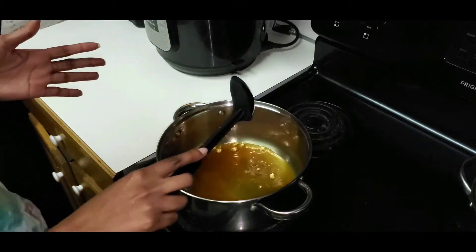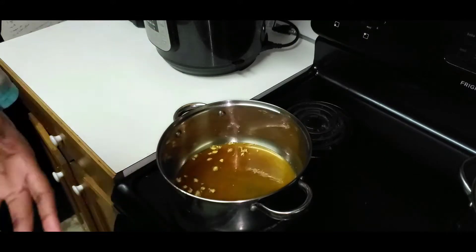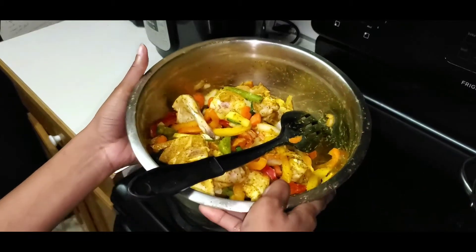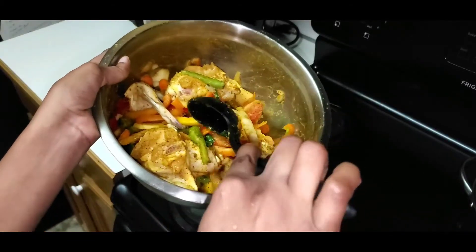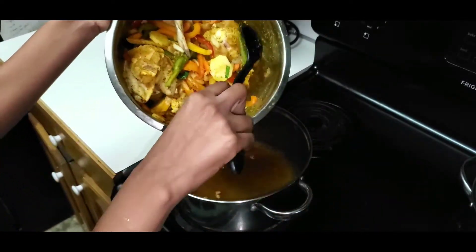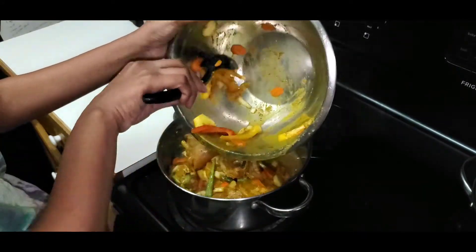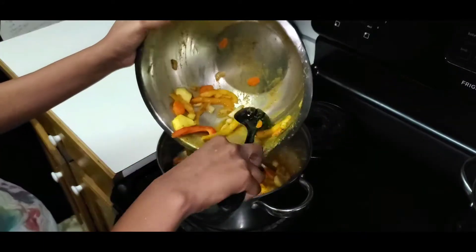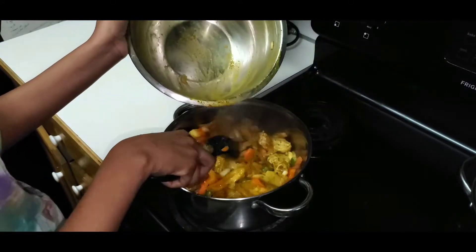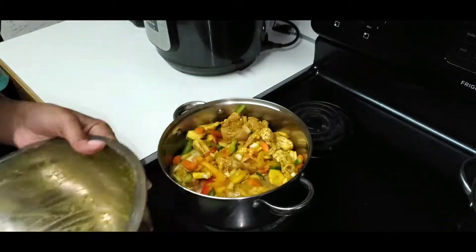So I'm going to leave that in there — I'm not going to take out the minced garlic, I'm going to add my chicken and everything in there together. This is my chicken that sat for like 20 minutes, and I'm going to just pour everything in.